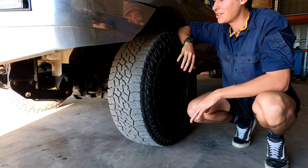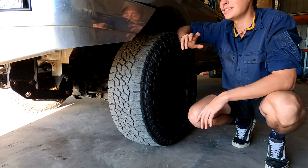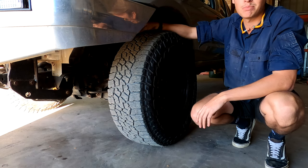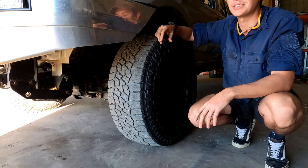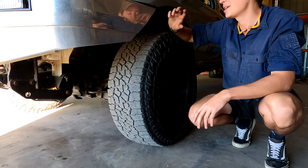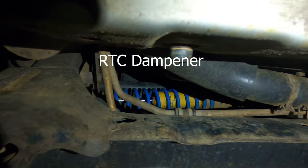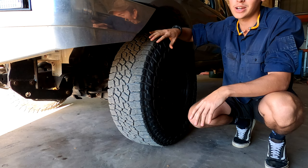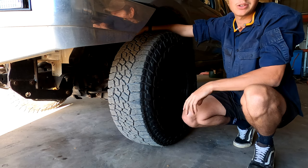Next best mod is lift and tires - really common, everyone does it because it makes you more capable and it looks sick. I've got 33s on a 2-inch suspension lift and 2-inch body lift. The 2-inch body lift needs to be certified in Queensland. Once you go to bigger tires it puts a lot of stress on your steering components - it's really common for Navaras to bust a tie rod and go cross-eyed, and you don't want that on the track. I've got PSR tie rods, PSR drag link, and an idler arm brace.